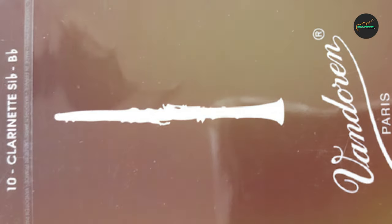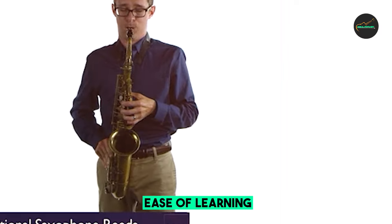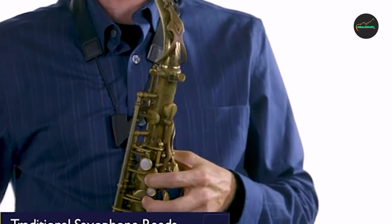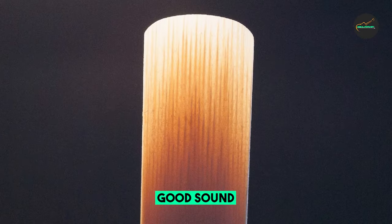Overall, the Vandoren SR213 reeds are a great choice for players who prefer a medium-to-medium-hard strength reed. The 2.5 strength is ideal for beginners or players who prefer a lighter touch, while the 3 and 3.5 strengths are better suited for more experienced players or those who prefer a stronger sound.